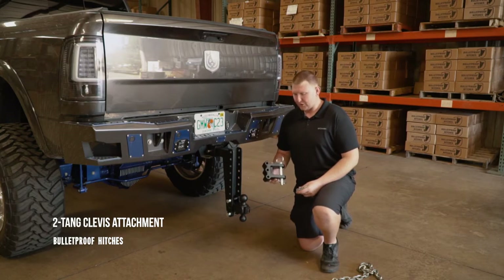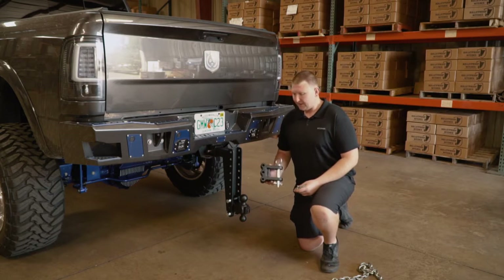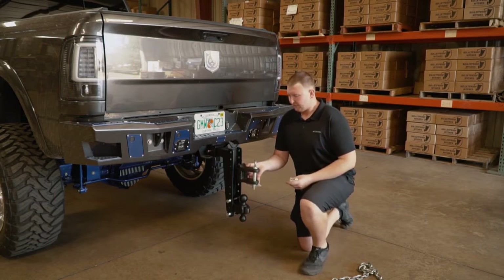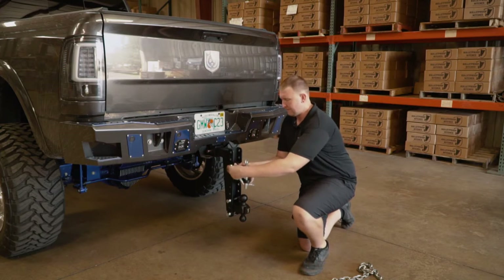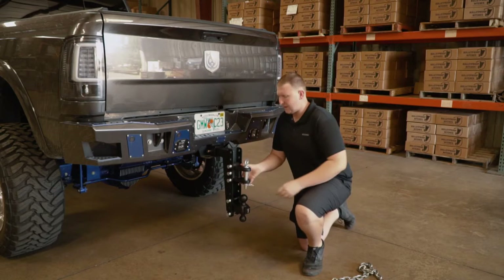Hi, I'm Chris with Bulletproof Hitches, and today I want to show you the two-ton clevis and how it works with the Bulletproof Hitch. Simply take the clevis, put it into the channel, just put in your three pins, and you're ready to go.